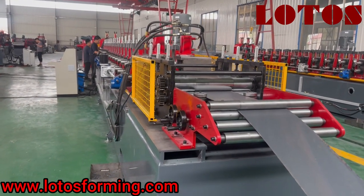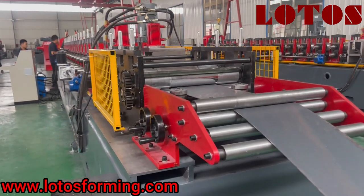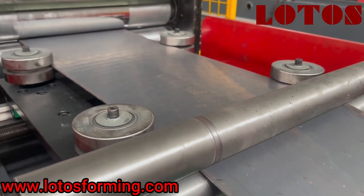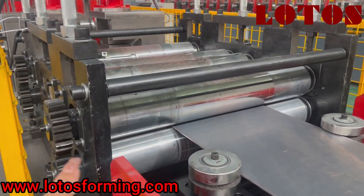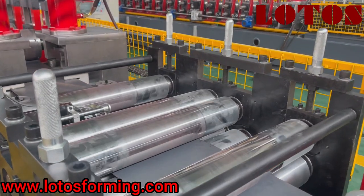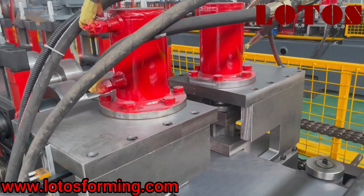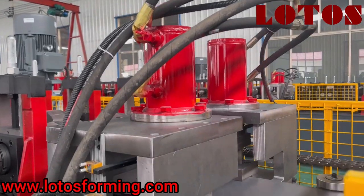The body structure is combined with integrated welded plate. We can check the surface. There are four side rollers to regulate the sheet and help it go through the leveling unit. There are two pinch rollers, followed by a five-roller leveling unit.